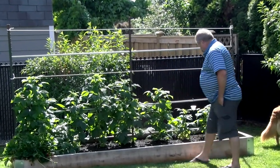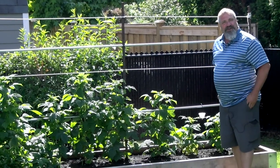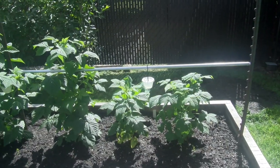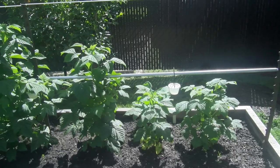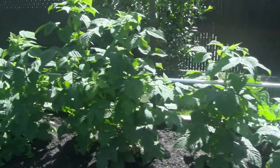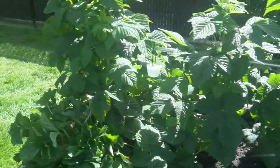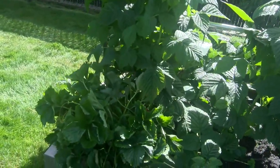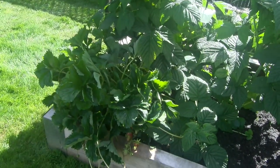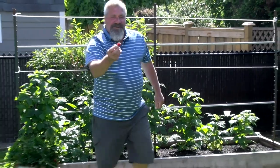We've put in a few other things in it just to take as much advantage of the ground as possible. I've got some — my son-in-law calls them the little green balls of death — but they're Brussels sprouts. And we've got some strawberries in here. Why don't you try one? They're everlasting.